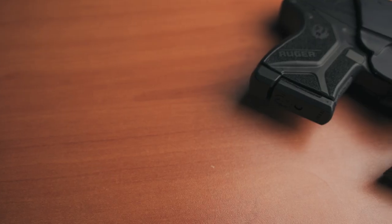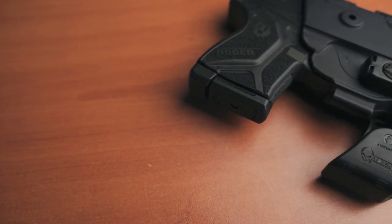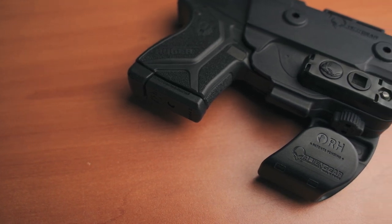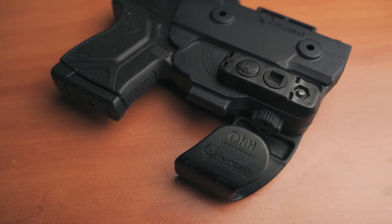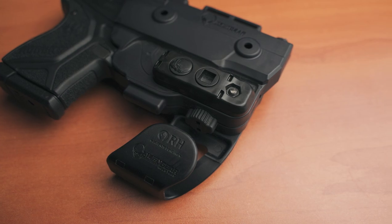When I think of pocket carry holsters, there's one thing I care about most and that is that the trigger is protected and covered. I hear a lot of guys say that they just throw these pistols in their pockets and think they're good to go, but that is very dangerous. It is not safe to just have one of these in your pocket free floating around — it puts you and the people around you at risk of a negligent discharge. So having a holster that covers the trigger guard is extremely important.